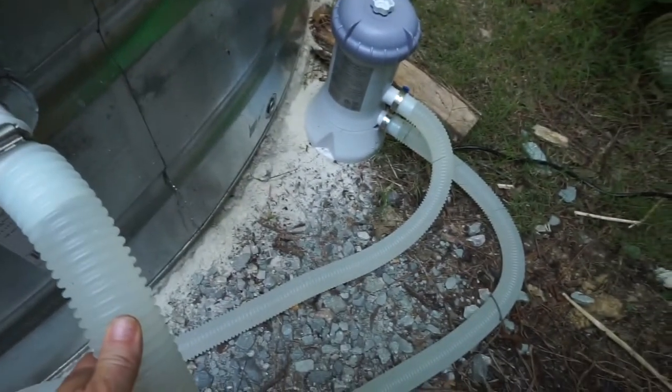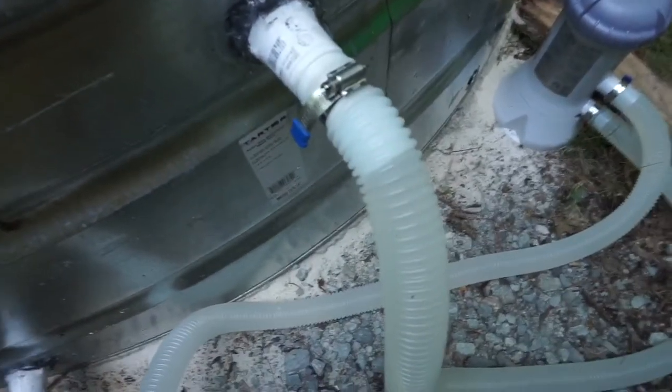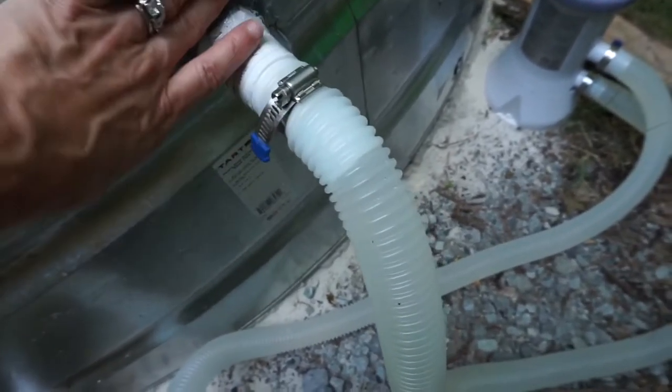These hoses do come with the pump. This is a little $79 pump. And I cut my holes too big, and I used JB Weld — the putty kind that you mix up — and then you put it around, and then I used rubber silicone.